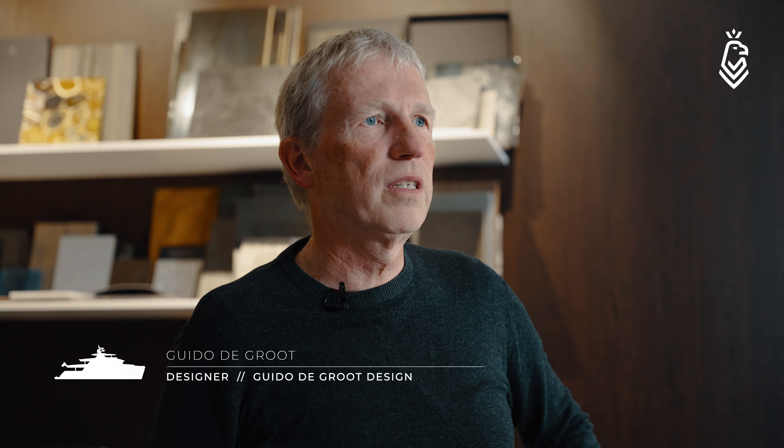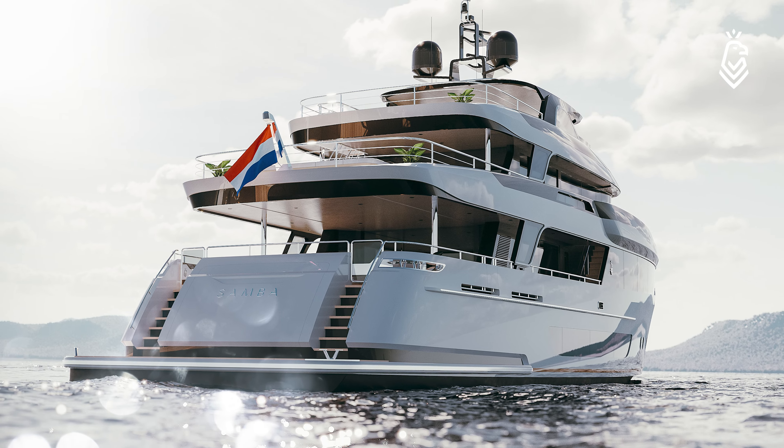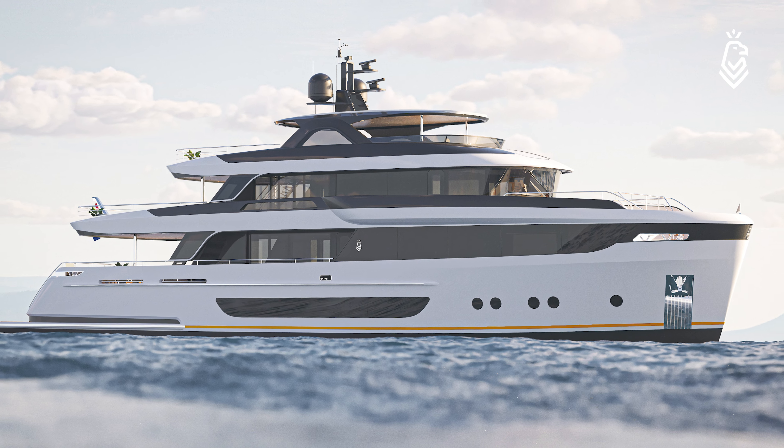My name is Guido de Croote. I'm responsible for the exterior and interior design for project Samba. Project Samba is designed around the aft deck, which is very important for the yacht — it has a large entertainment area. This means that the superstructure is more forward, and in general, when you put a superstructure more forward, the yacht becomes more looking like an explorer yacht, and that's something we didn't want.